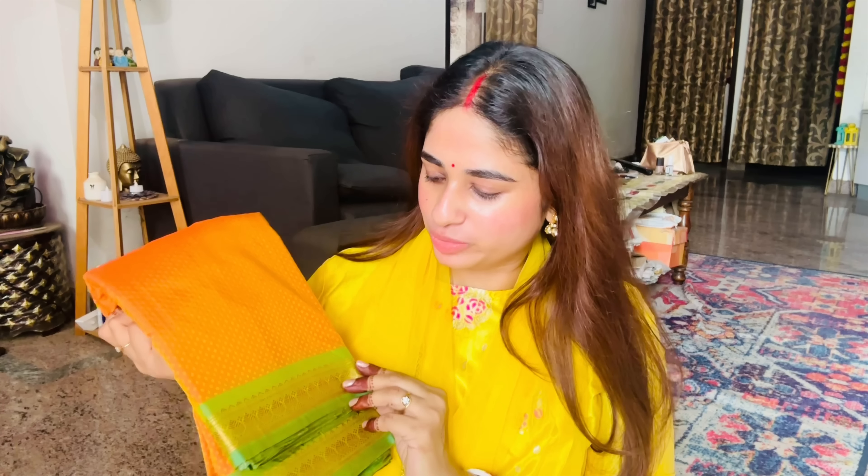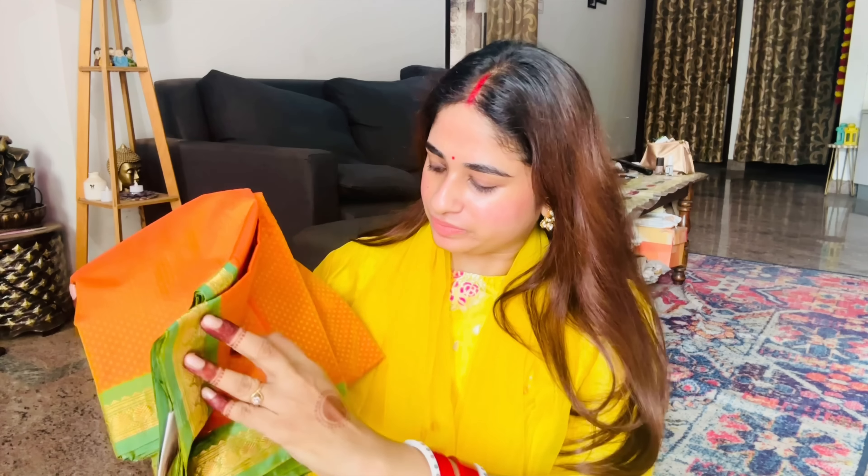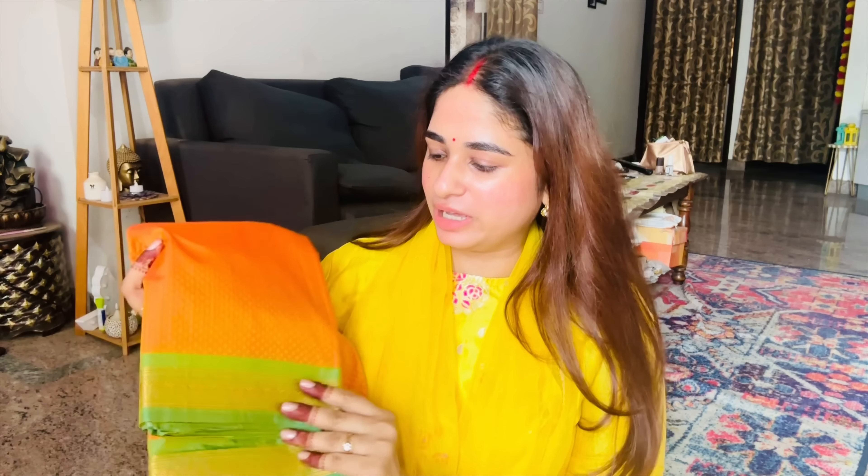The color is orange, a light color. The running blouse is the same - it comes with a matching running blouse.